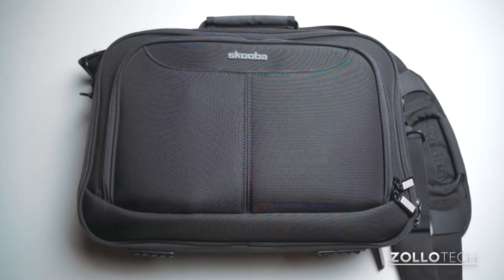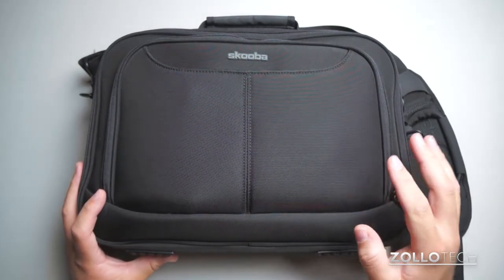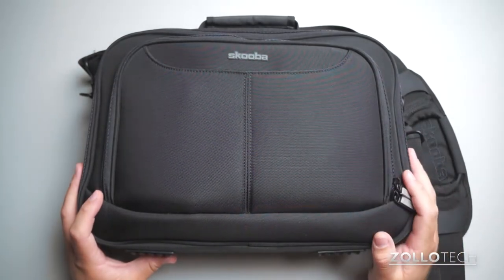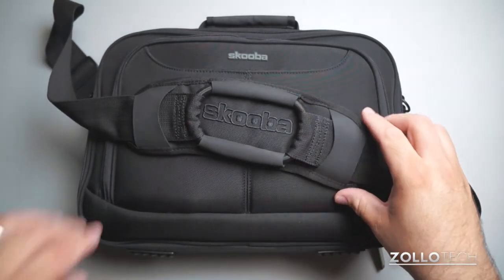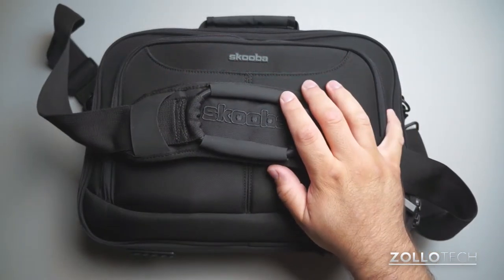This is TSA Checkpoint friendly. It also has more than 15 pockets or compartments for everything you might need to carry with you. It's designed for 13-inch laptops and MacBooks. It includes this Super Bungie, which is patented by Scuba and takes the strain out of holding heavier bags. It also weighs only 36 ounces.